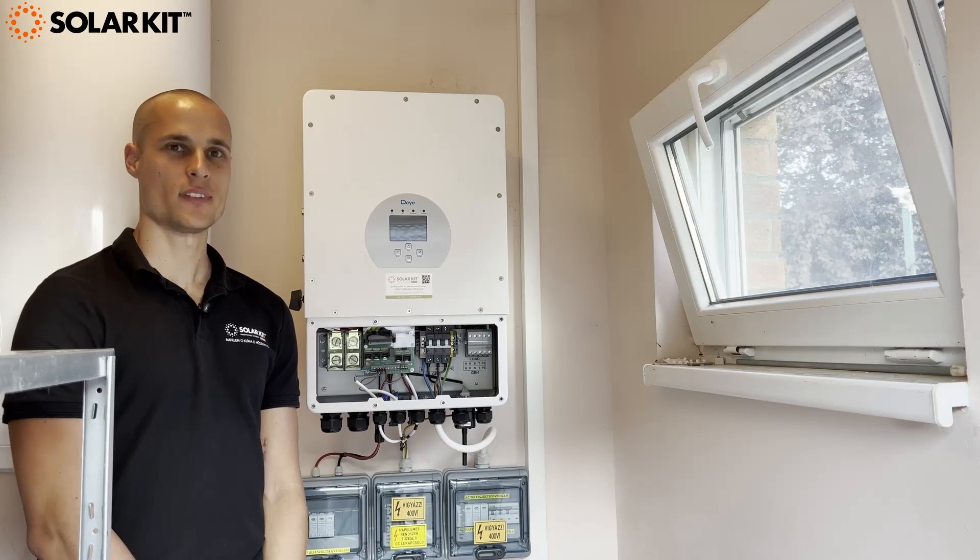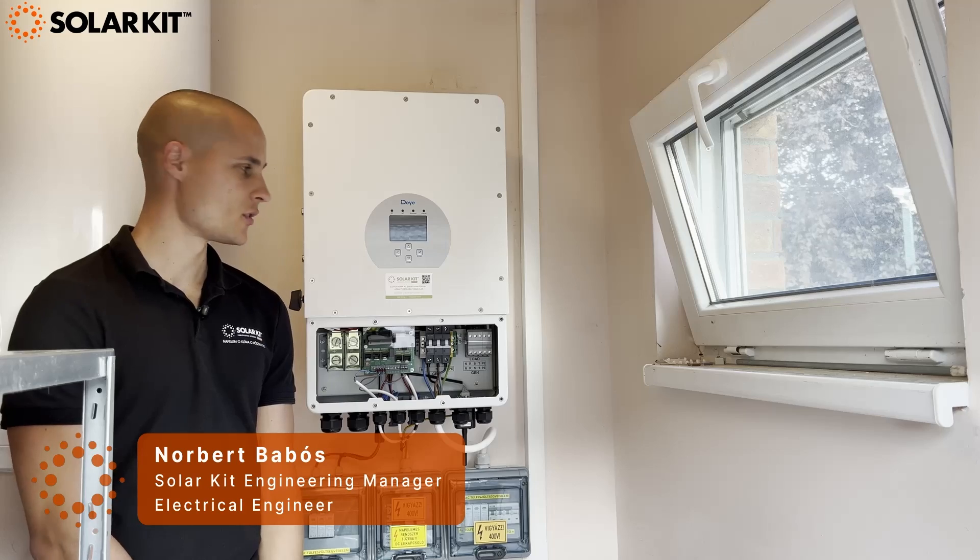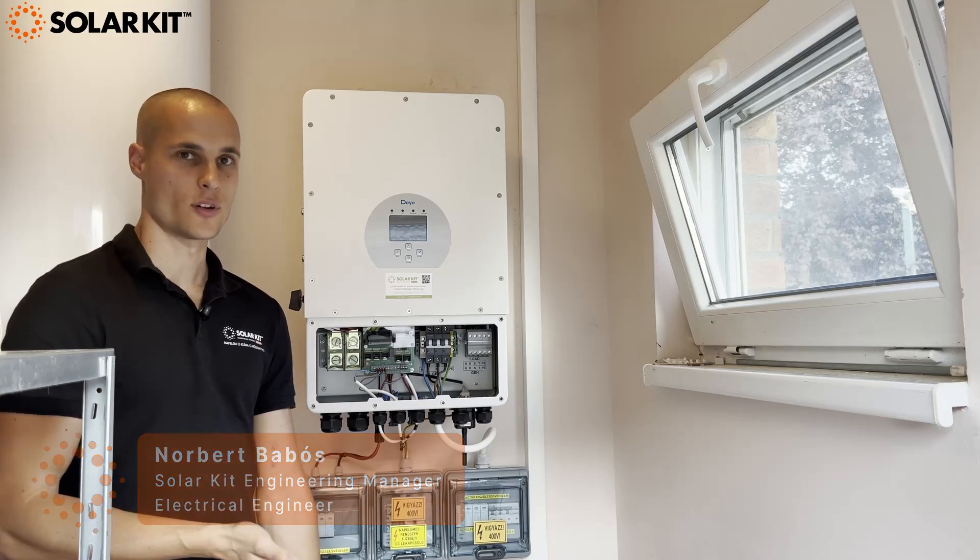Hi guys, I'm Norbert Babos, CTO of StarCAD Hungary. Today I'm going to show you how to program the DAI inverter on the first use.